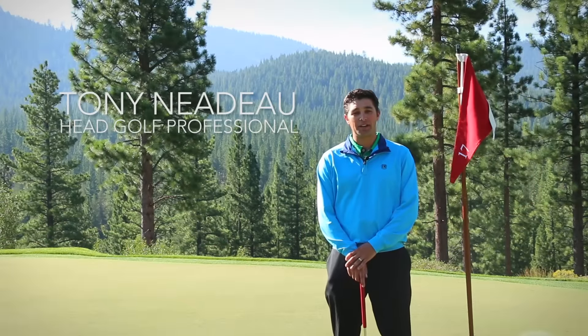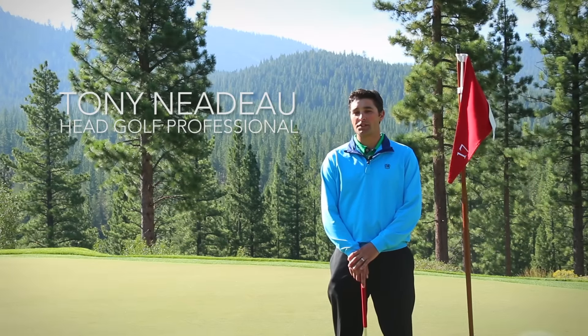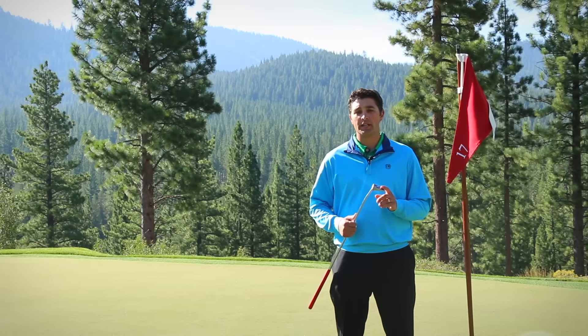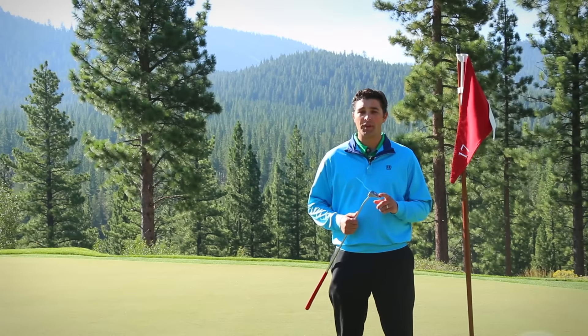Hello Martis Campers, Tony Nadeau, Head Golf Professional, coming to you from the Martis Camp Golf Course 17th Green. Here to share a couple tips with you on putting today that'll help improve your game and lower your scores.